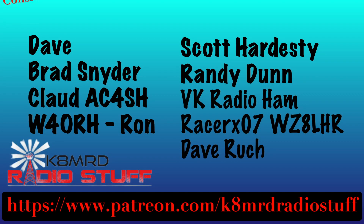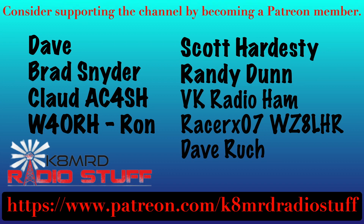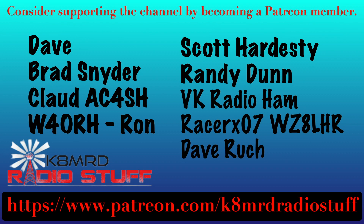I'd like to say thank you to my newest members over on Patreon. If you'd like to support the channel, please head over to patreon.com/K&MRD Radio Stuff.